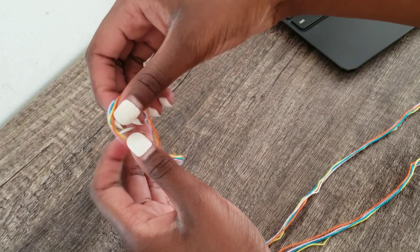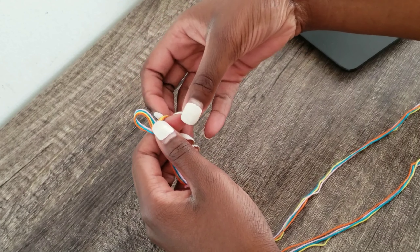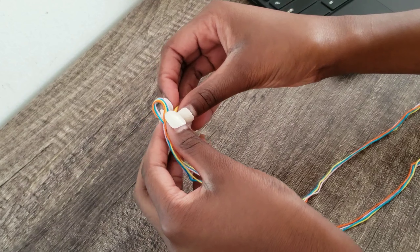So for my friendship bracelet, I will be using the colors yellow, blue, orange, and as you guys can see, I added in a fourth color, which is a light purple color.